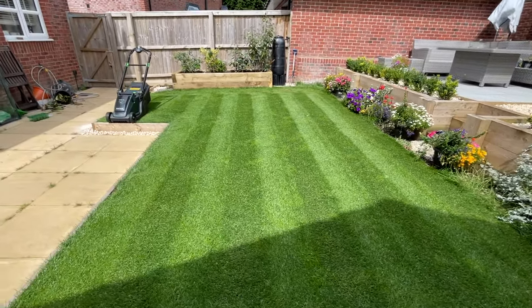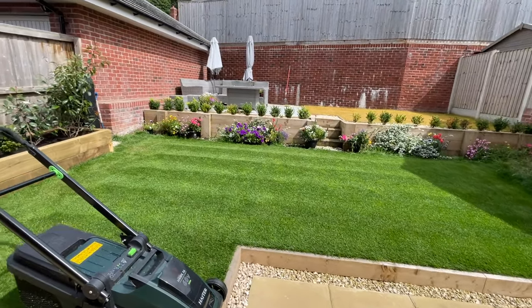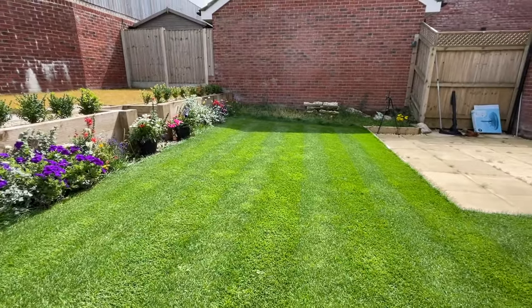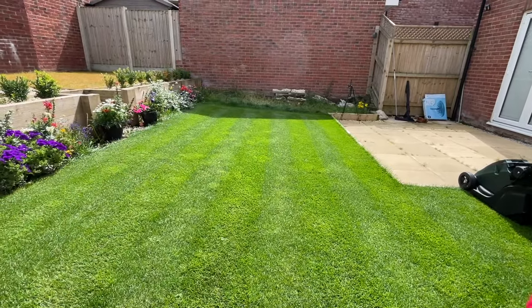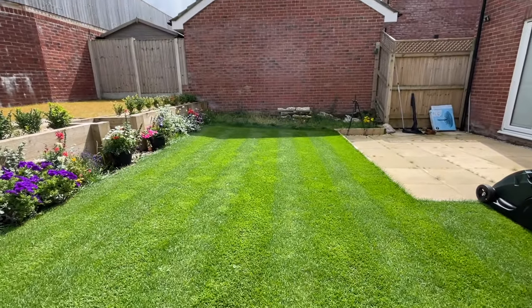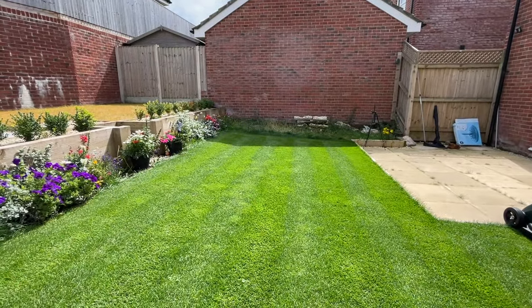The stripes are very defined from one side, but going round to the other side you can still see them though not as defined from that angle. There's a massive difference in the aesthetic depending on which side of the garden you're viewing from — the sun's position in the sky changes the effect based on the viewing angle. This back lawn is cut at around 25mm, whereas the front lawn is cut at about 40mm — almost double the height — so we'll see how a lawn with slightly longer grass stripes up.